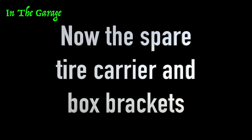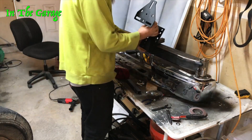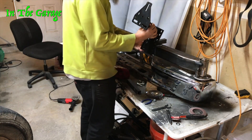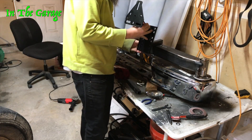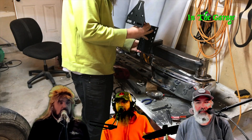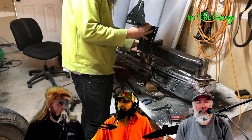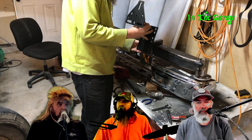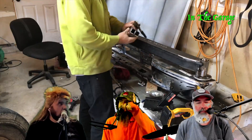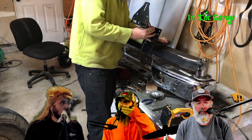Now the spare tire carrier and box brackets — this got super technical. We put the assembly on the Suburban and measured, then I pretty much eyeballed and redesigned it. What I used is a trailer spare tire carrier I bought off Amazon for about $26 — you'd normally just bolt it to a trailer. It wasn't big enough for an eight-lug wheel though, so we had to cut it and make it bigger. It did end up working.